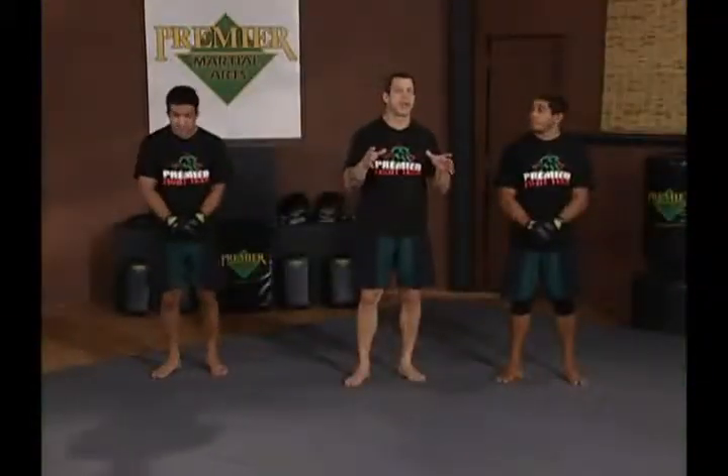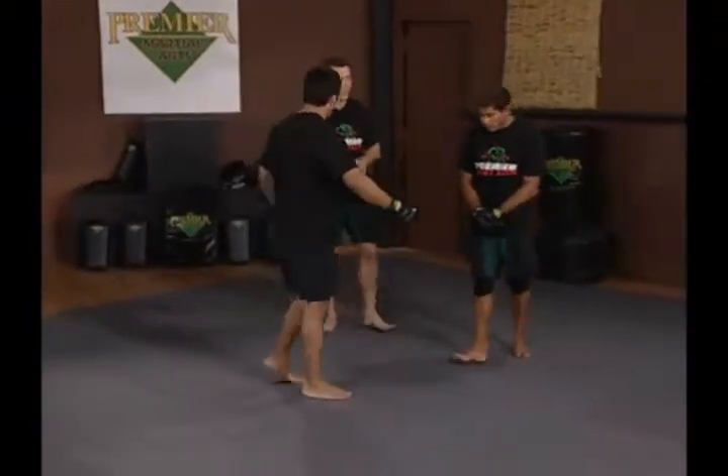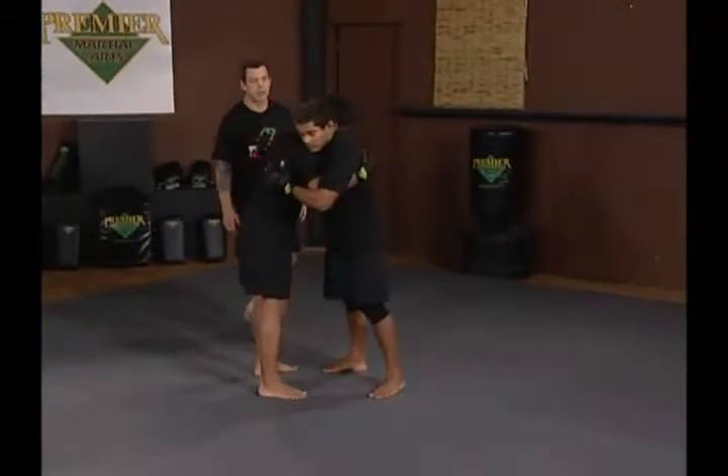Stand-up drill trying to get under hooks in the clinch. The two of them are going to start out with an over and under hook or a collar tie-up, and from there they're going to try and re-pummel to get under hooks.